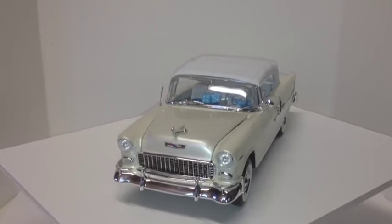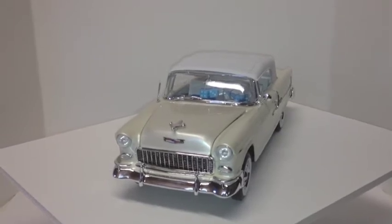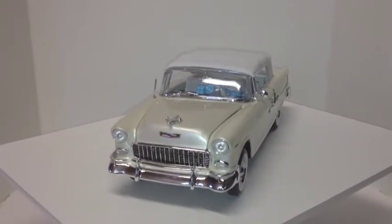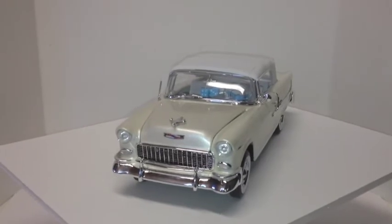Hello YouTube model building community, Chris Chapman here with the final finished '55 Chevy convertible Bel Air. This was a tribute build that I did for my dad — it's a car that he had when he was younger. I almost guarantee it wasn't this nice, neat, shiny, clean and pretty, but still he had one, and these are the colors that he had on it.